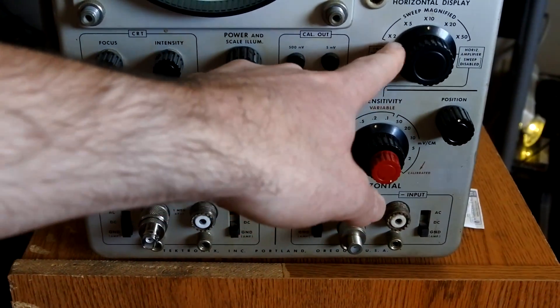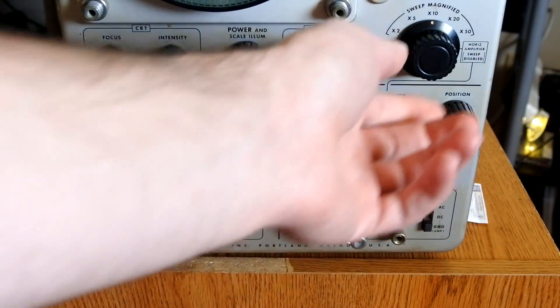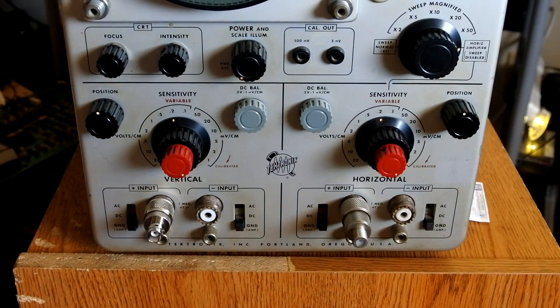You can select times 2, times 5, times 10, times 20, and times 50, and if you turn it all the way to this position it puts it into what we would call XY mode.